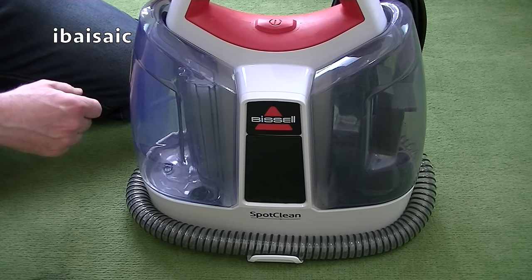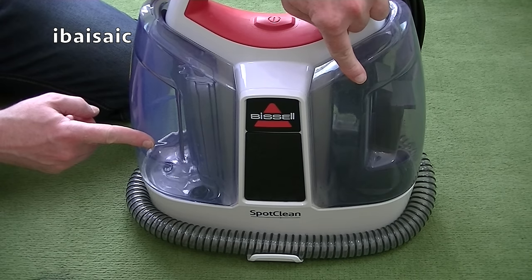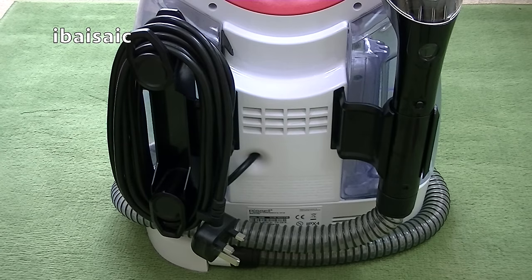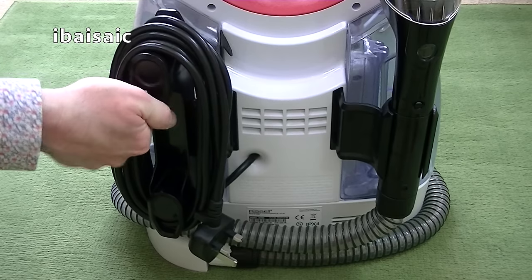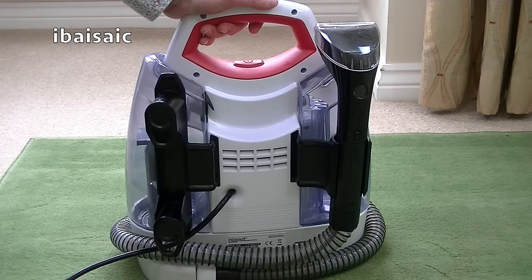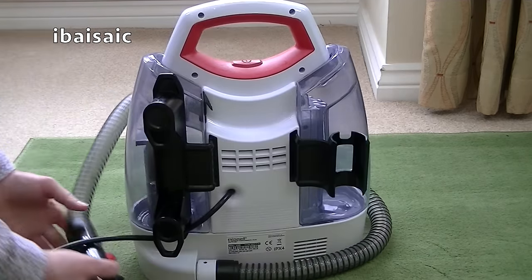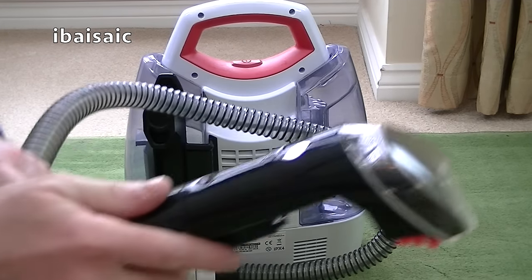Just like a full-sized carpet washer, the Bissell SpotClean has two tanks — one for the clean water and solution and the other to capture the dirty water. At the back of the Bissell SpotClean you've got storage for the mains cord, and to release it you simply turn down the top hook and you can remove the cord in one go. The hose and cleaning tool also store neatly on board. When you want to use the machine, you simply unwrap the hose and you're ready to clean up.